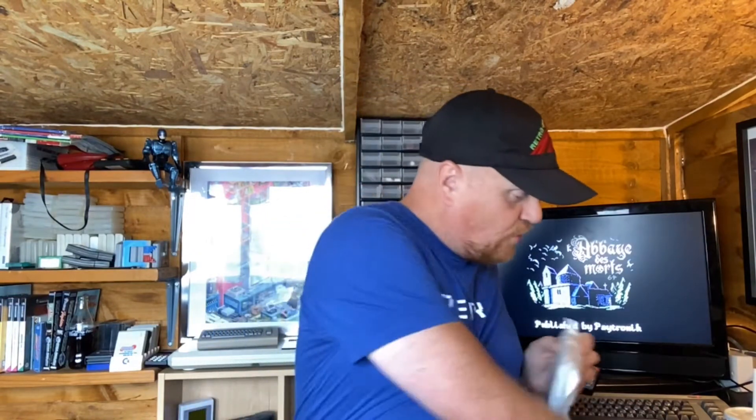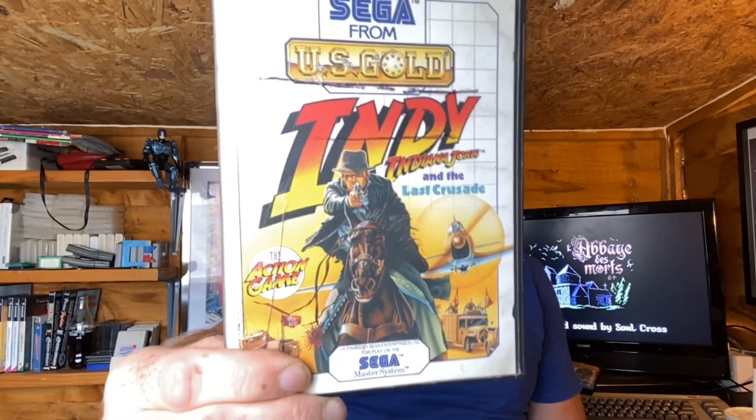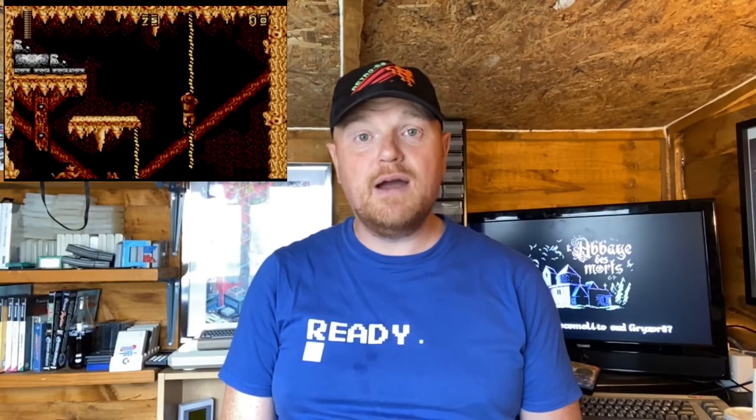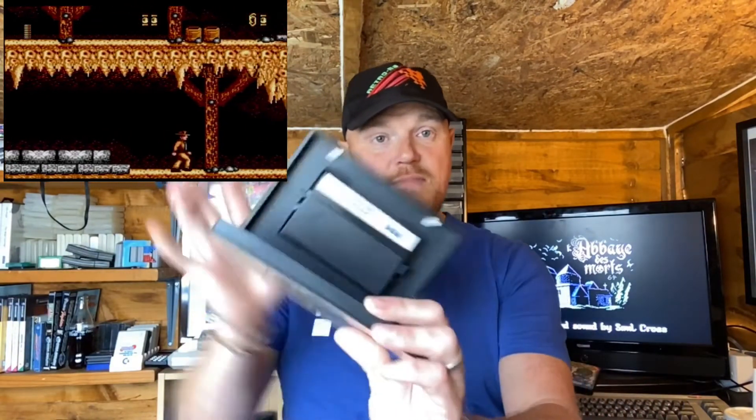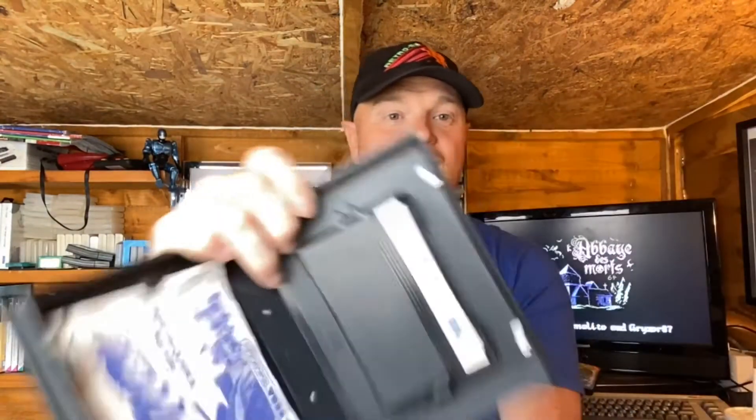Now we're moving on to what looks like an eBay purchase. I can pretty much tell by the shape of the box what it's going to be. And here we go guys — this is Indiana Jones and the Last Crusade. This was the first movie I ever went to the cinema with me dad and we went to see Indiana Jones, so it's got a lot of nostalgia for me. The game itself I've never played. A couple of screenshots on the back — it does actually look like a decent game, but you can't always judge a game by its screenshots. There's a bit of tearing on the box there, but we have got the manual — although it looks like someone's sprayed tea all over it. The cartridge looks pretty clean and in good nick.